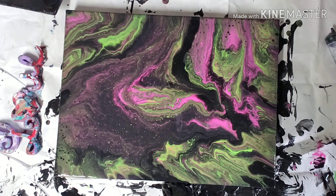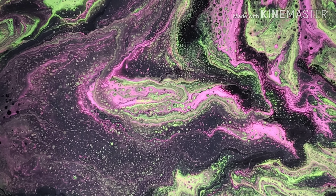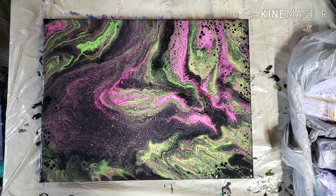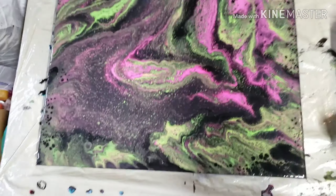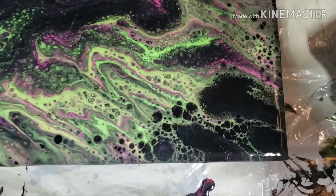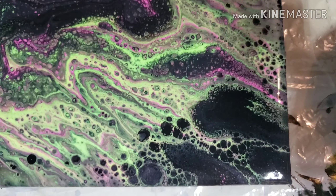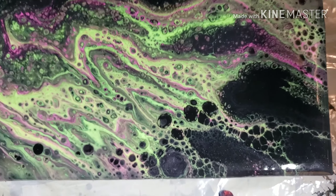I am going to double check my sides, give it a torch, and I will be right back. Okay, here is the close-up. A bunch of crazy little tiny cells popped up everywhere. We'll see how this one dries. Bottom right corner — which is my favorite part of the painting. I like the webbing right there.